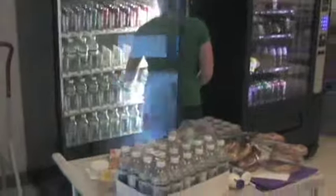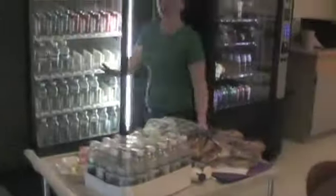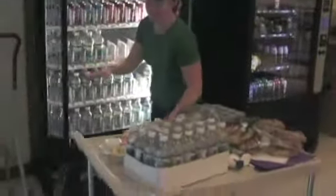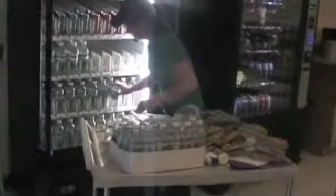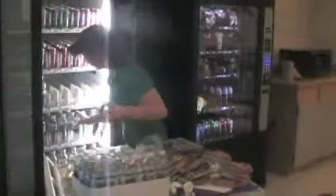Westford Academy has also gone to pretty good lengths to make the vending machine food healthier and lower in fat, and also to offer actual food for athletes after school.